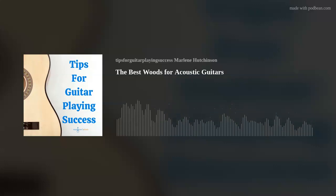I'm Marlene Hutchinson, and welcome to Tips for Guitar Playing Success. I've been sharing my guitar playing tips every Thursday for more than eight years.